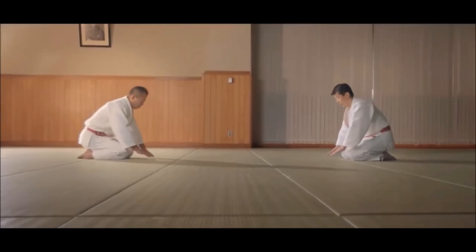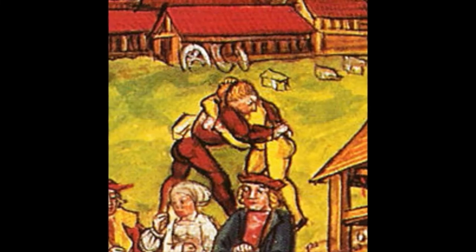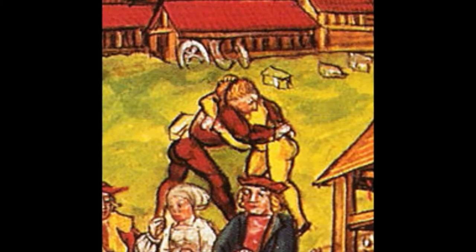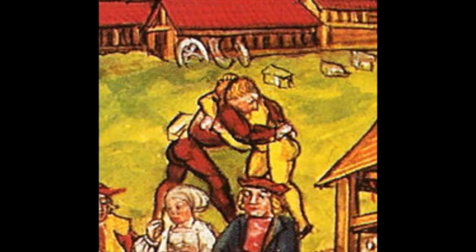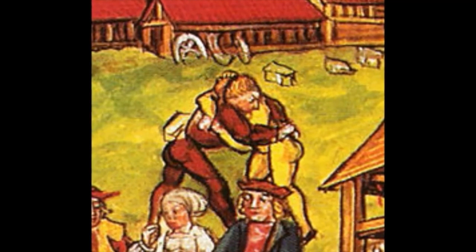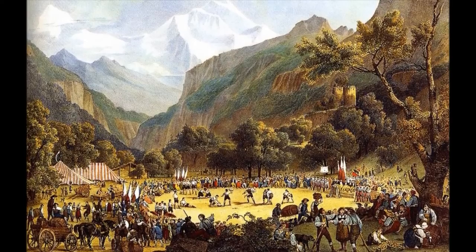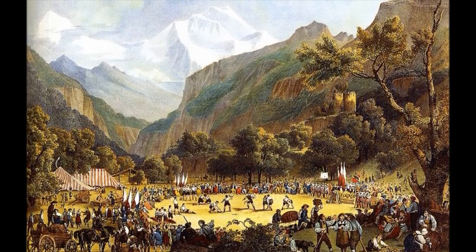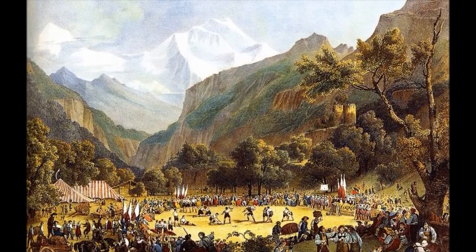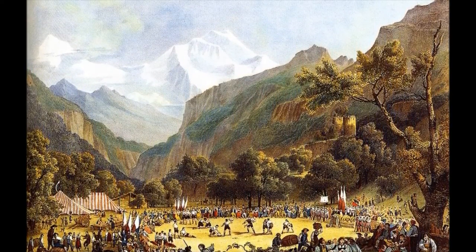When it comes to Swiss Schwingen, the earliest record of wrestling in Switzerland goes back to the medieval era. However, Schwingen itself has no evidence of exactly when it started. It became more of a sport at the beginning of the 19th century during festivals, as the activity between farmers and shepherds spread to the masses and became a national sport. Finally, by 1895, the Schwingen federation was established.